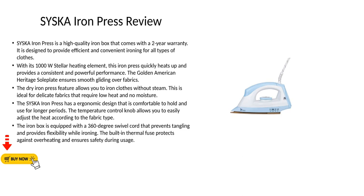The iron box is equipped with a 360-degree swivel cord that prevents tangling and provides flexibility while ironing. The built-in thermal fuse protects against overheating and ensures safety during usage.